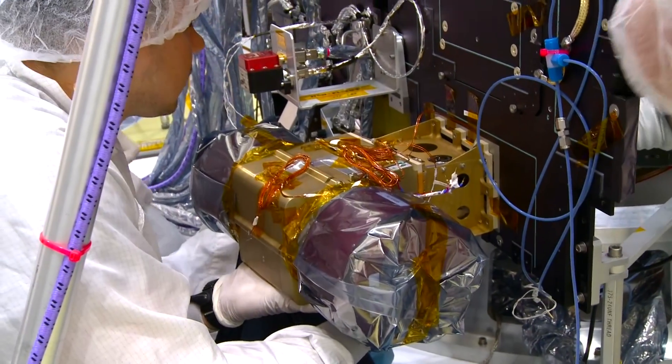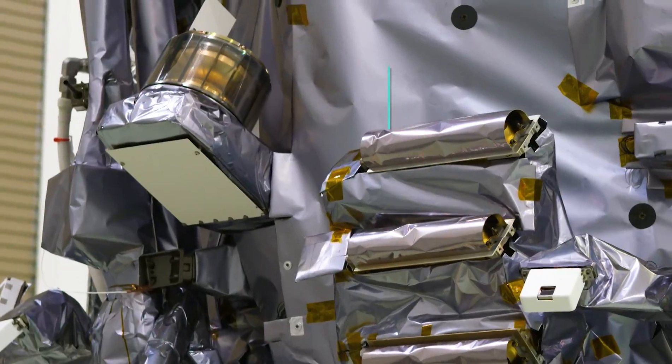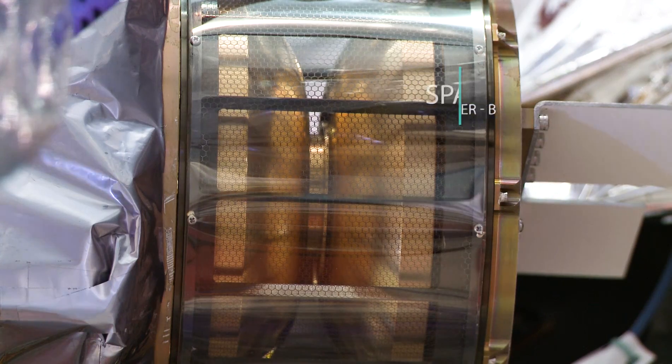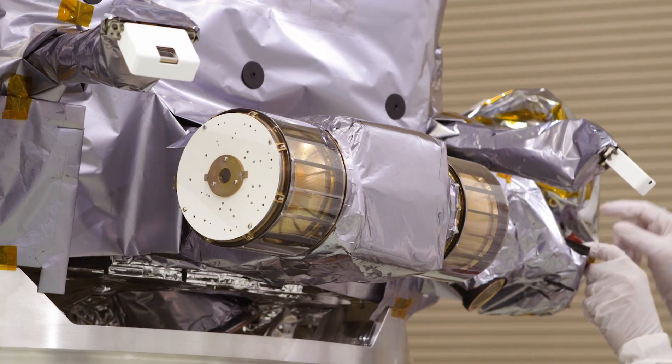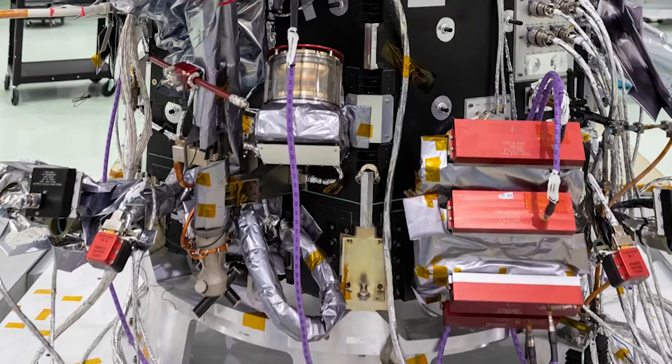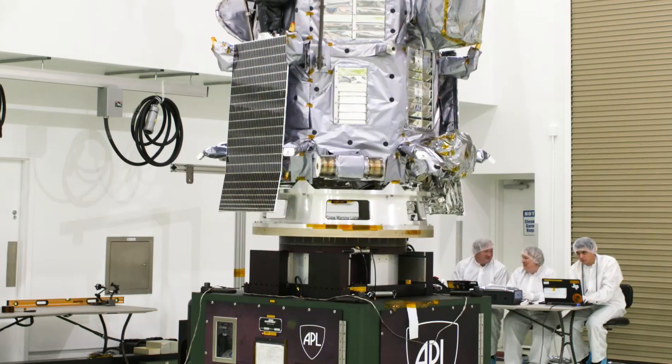On the other side, the anti-RAM side of the spacecraft, we have SPAN B, which basically looks behind our direction of motion. SPAN A and SPAN B are each able to take an inventory of electrons coming from any direction in the sky. Their fields of view stitched together like the seams on a baseball. The spans combine to give us a field of view that covers nearly the entire sky, but we have one large gap produced by the heat shield at the front of the spacecraft.